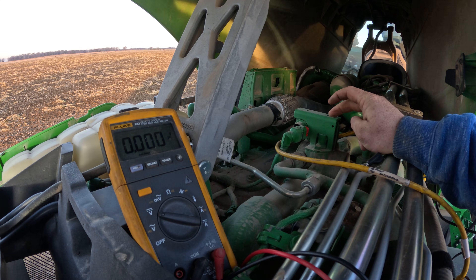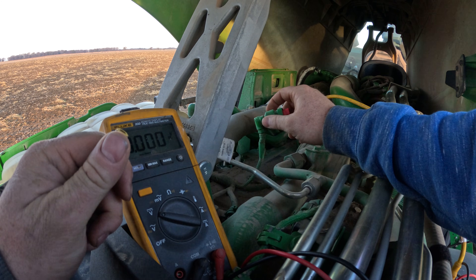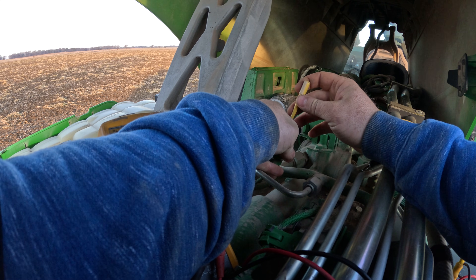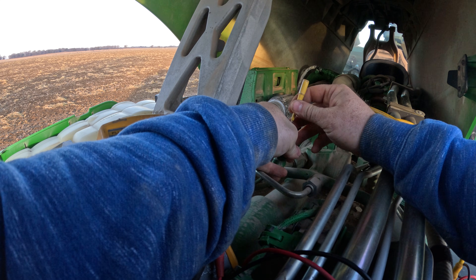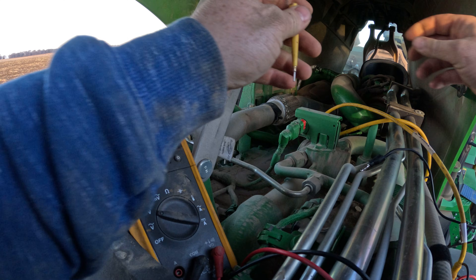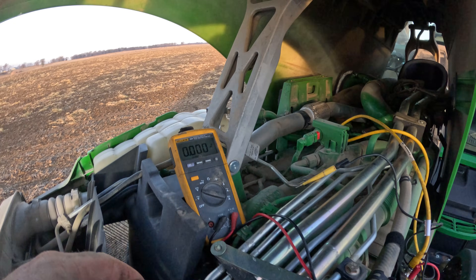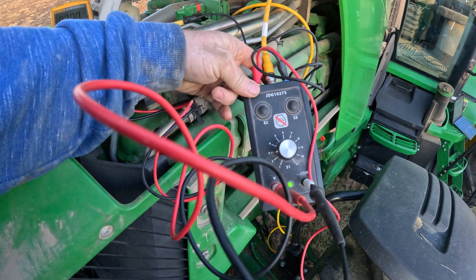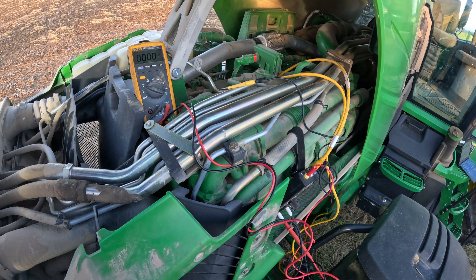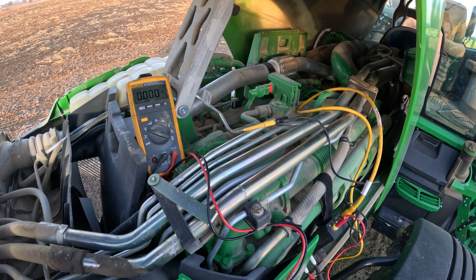We've got our delta pressure sensor right here. First thing I checked was to make sure we had a good connection there. Next we're going to make sure that the pins feel good on it — do a terminal test. They feel good there. So next we're going to use our John Deere engine test box to hook up to that sensor, simulate a good sensor, and check our powers, grounds, and signal wire going to the ECU.